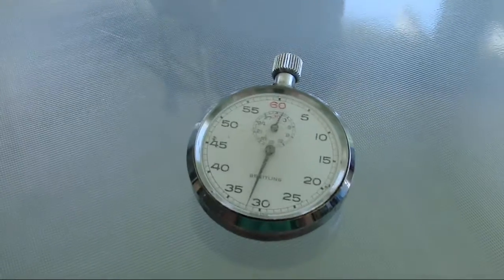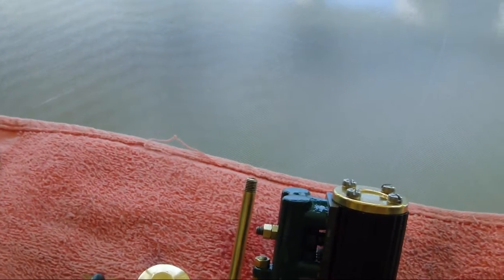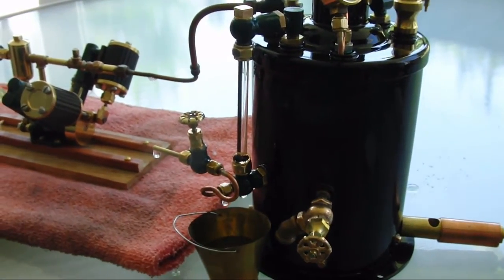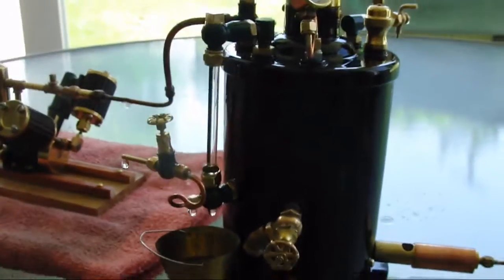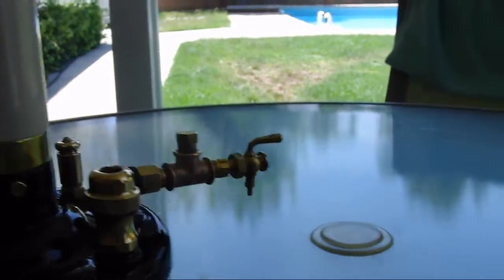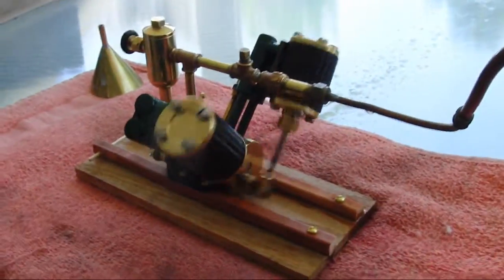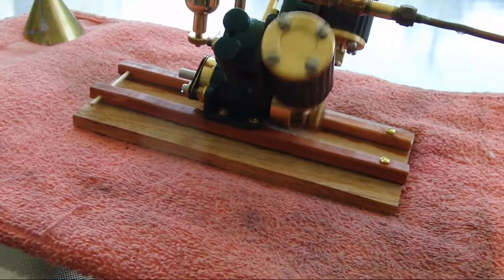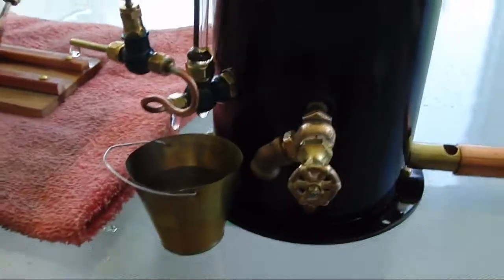Got the stopwatch running. I overfilled the boiler — look at that water. Straight water is just coming out the exhaust. I have to open up some stuff here. Okay, we're running on steam. Put all that water out. Pretty cool — it is working!